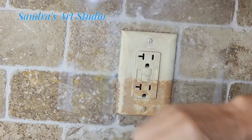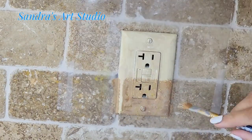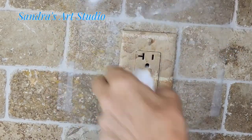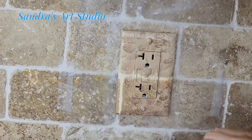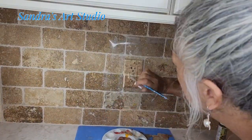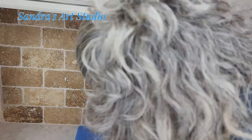I hope this video is inspiring you to get your own outlets done, or even better, do it yourself. If that is the case, please send me pictures — I would love to see what you guys are doing.